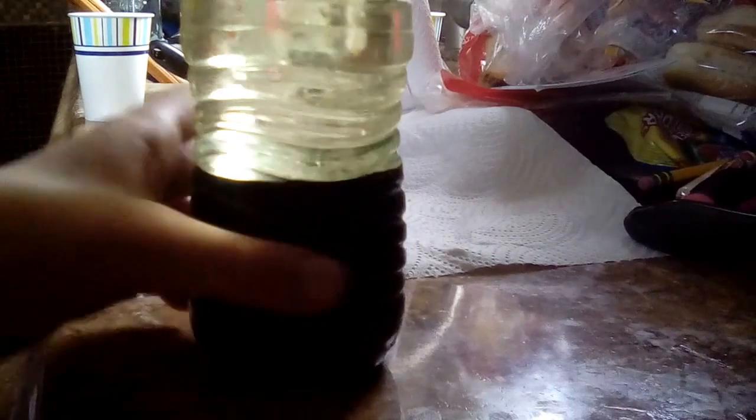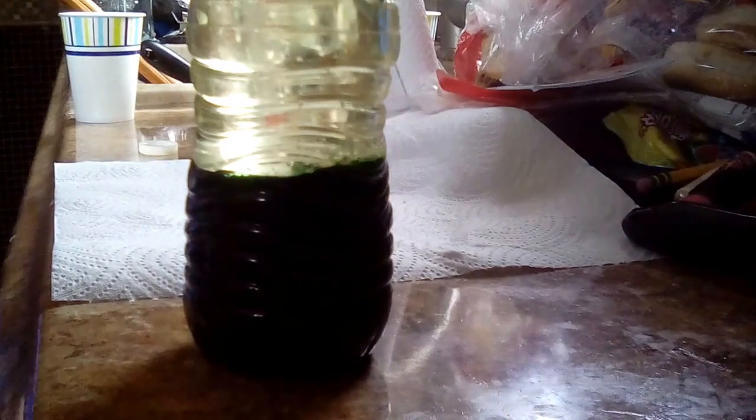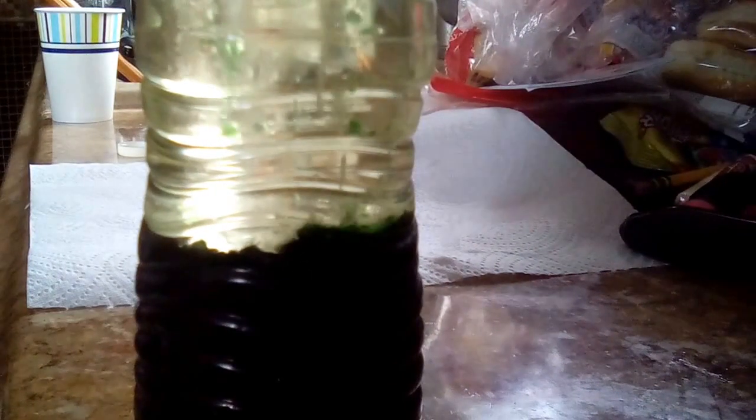As you can see, bubbles start to form and rise with the color. Whatever color you put in, the bubble will carry it up. This happens because the carbon dioxide from the fizzy tablet makes bubbles of carbon dioxide and water. When you put it in, it reacts and puts a carbon dioxide bubble around the water, carrying it up and bursting at the top, then the food coloring goes back down to the bottom.